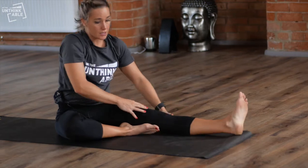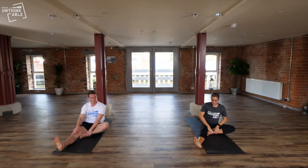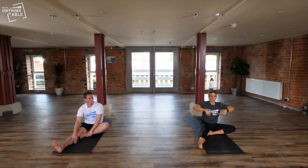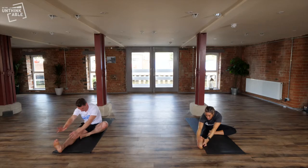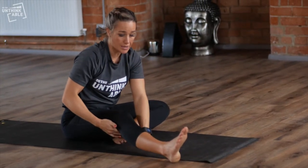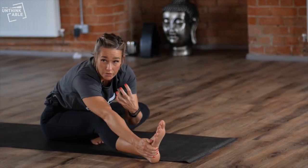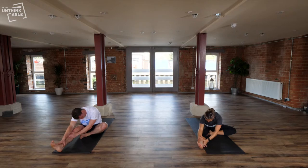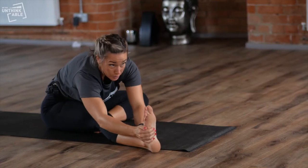Then we'll change sides, doing the same again on the other side. Tuck your foot in at the groin, lift up, and bring your chest towards the knee. If you feel slightly uncomfortable in the hamstring and the stretch is too much, just slightly bend the knee — a micro bend — and stay here in the stretch. You never want to overstretch. To intensify it, you can straighten the leg and bring the toes towards you.